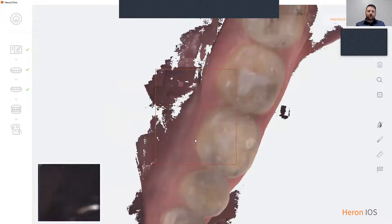Another nice function of our scanner is it has an intraoral camera function. To use that, simply place the scanner over an area that you would like to take a picture of and click the letter C on your keyboard to take a picture.